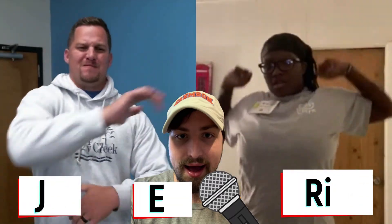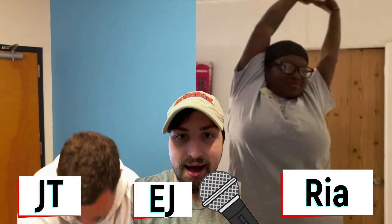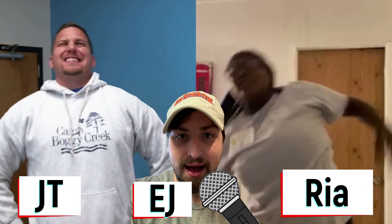Oh yeah, ladies and gentlemen, just when you thought it was over, it's time for some morning aerobics. We've got Rhea, we've got JT, we've got EJ, it's time for some morning aerobics. Get it stretched out, ladies and gentlemen. Yep, get those fingers going, get those arms pumping, the feet jumping.